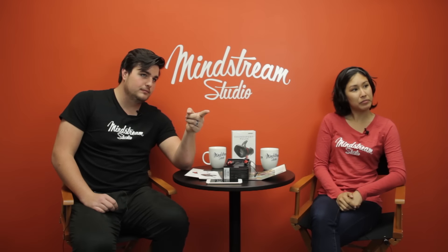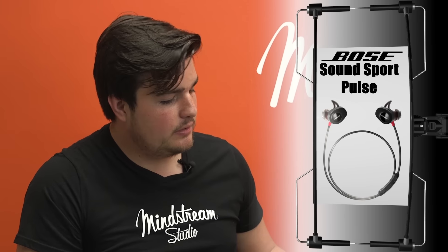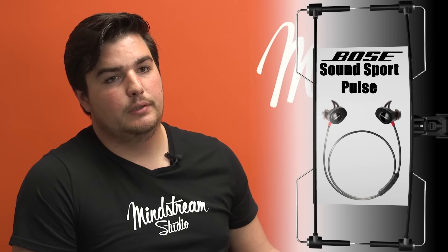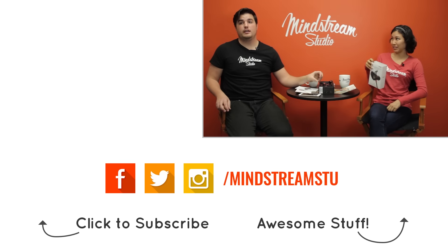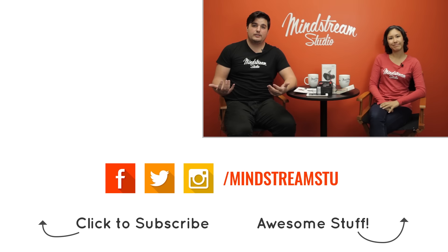Mark, where can we get these? Any electronics store — available at Walmart. These really rival the Beats Solo wireless, the new ones that just came out. But what makes these very special is the heart rate — that's very cool. How long does the battery last? The battery lasts up to five hours per charge. That's pretty good; I can't even work out for five hours. This has been a great episode of The Gadget Show — stay tuned for next week's episode.